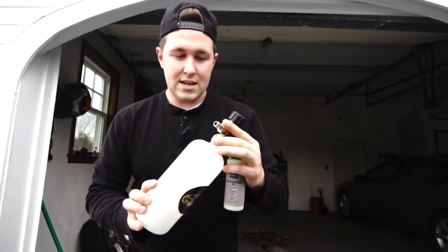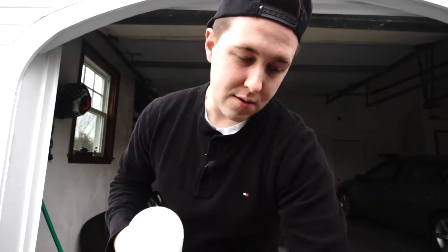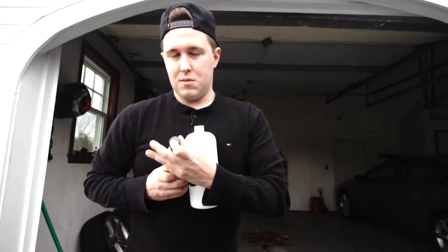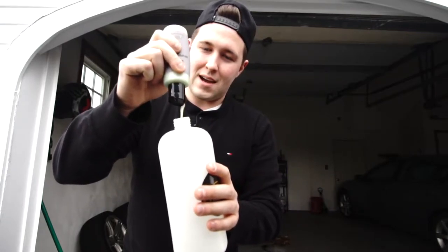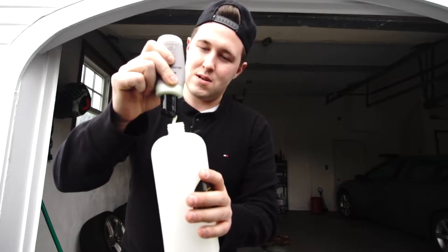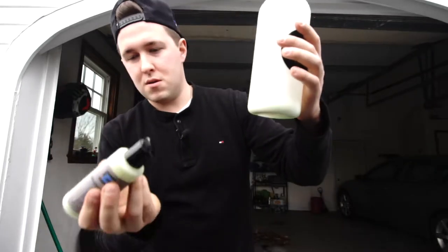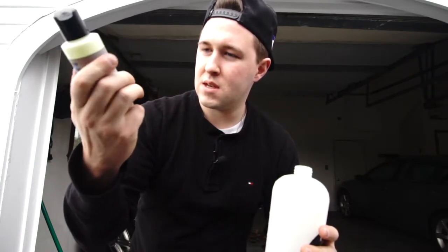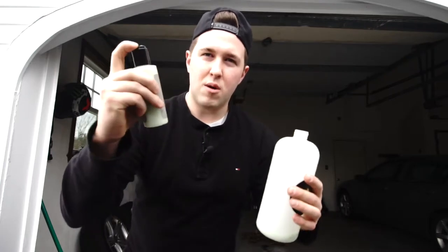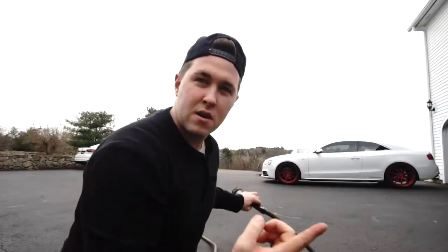I prefer to put a lot of soap in the foam cannon, but you can do as much as you want depending on how sudsy you want it to be. I'm going to go ahead and fill it — that's probably about a quarter of this bottle. The bottle is about four fingers tall. So a quarter of the bottle goes in the foam cannon.